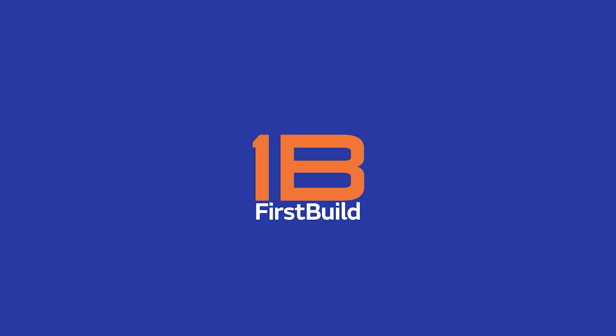Hey everybody, get ready for a Mela update in three, two, one. Alright, hey everybody, we've been keeping busy on Mela.